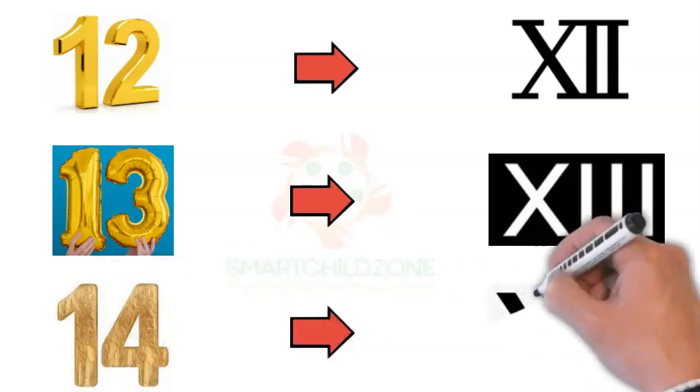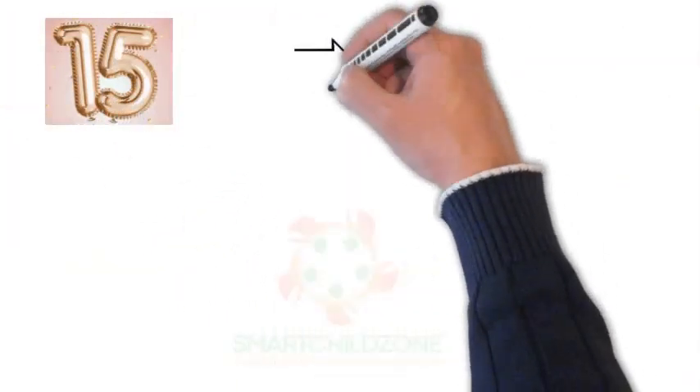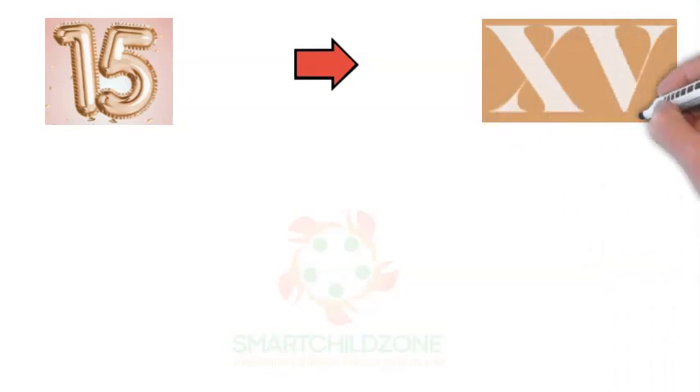Roman Numeral 14 is written with the alphabet X, I, and V. Roman Numeral 15 is written with the alphabet X and V.